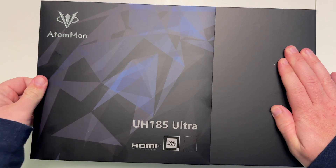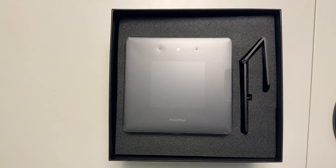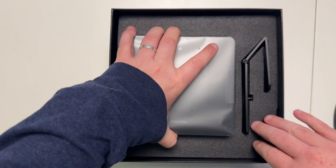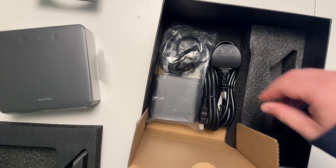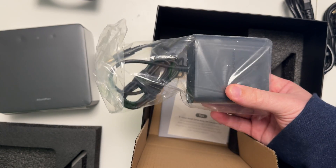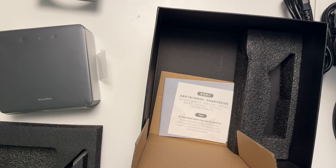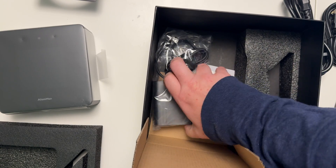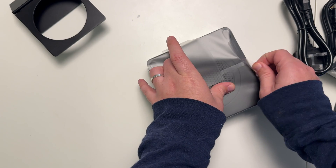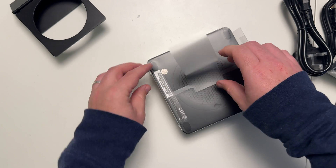The unboxing was very easy — it just slid out, and inside we had the Ataman. Just below that, we had cables and everything: HDMI cables, the small 120-watt power brick, my UK power plug, and the unpackaging of the Ataman was quite simple.